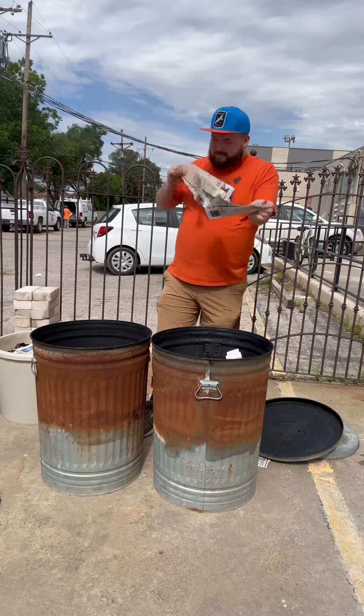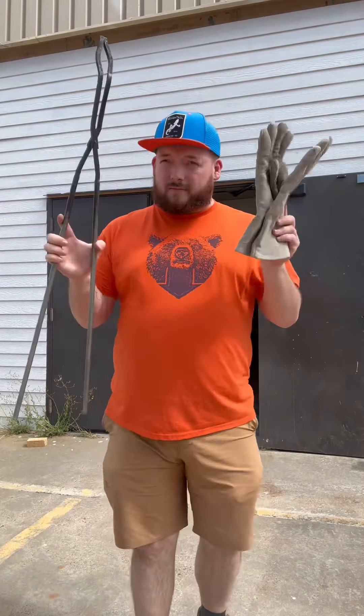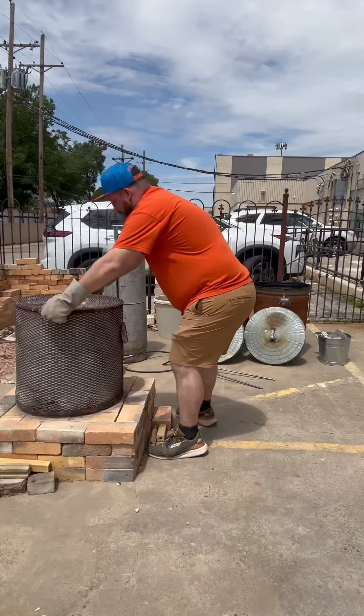Rip the newspapers up, make sure it's fluffy, get some air in there. Tear up a lot of these, make sure you have extra paper so you can put more on top. Make sure you have your protective equipment, and once that bad boy is glowing a nice little orange color, you're ready.